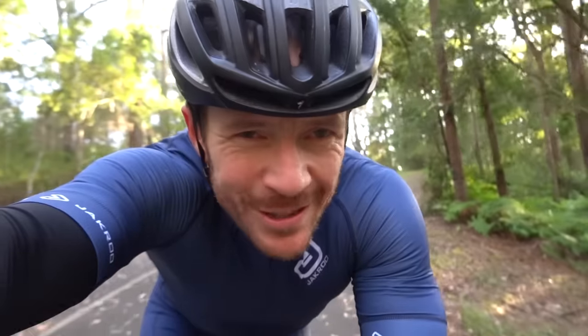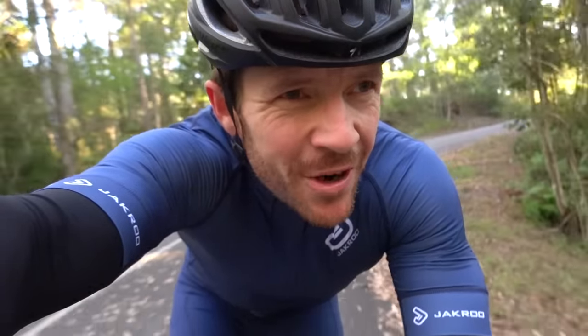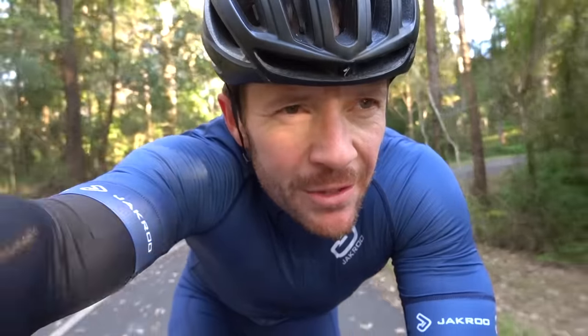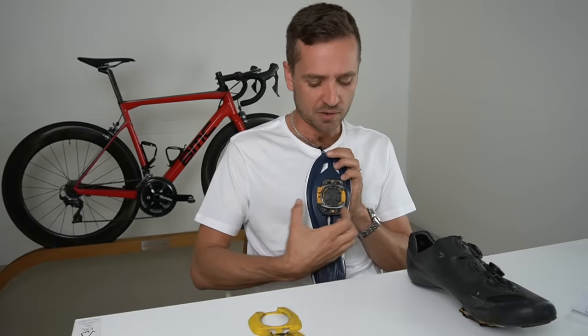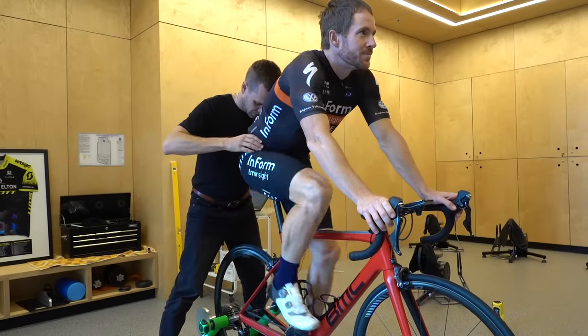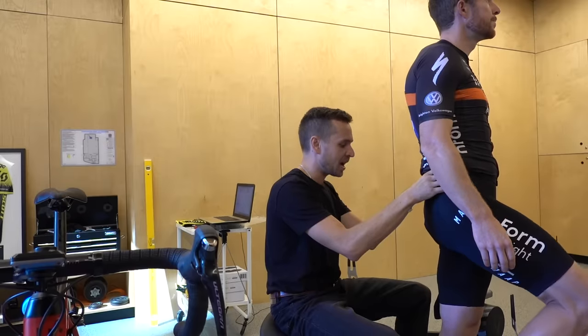Welcome back to the 12th edition of the RCA Training Tips show. Today I'm joined again by Neil Stanbury, an expert bike fitter based in Queensland, Australia, who has been fitting road cyclists for around 10 years in conjunction with being a sports physiotherapist.